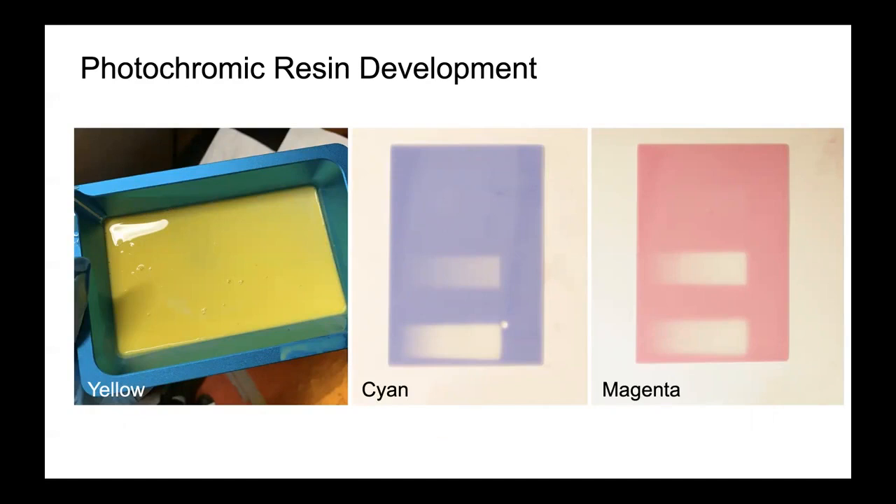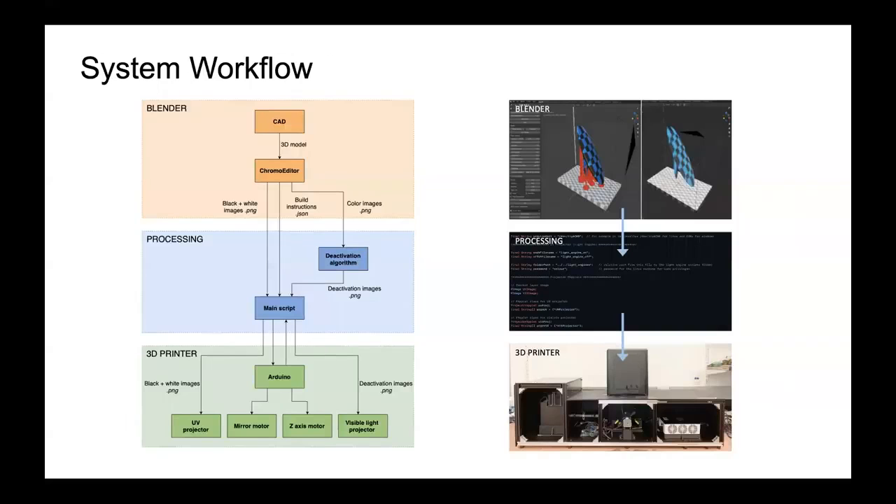These dyes can then be controlled through shining RGB light. The user starts with a CAD file that is coloured and sliced in our custom-built colouring and slicing add-on to Blender, Chroma Editor. This slicer sends build instructions through a set of colouring algorithms to the 3D printer.